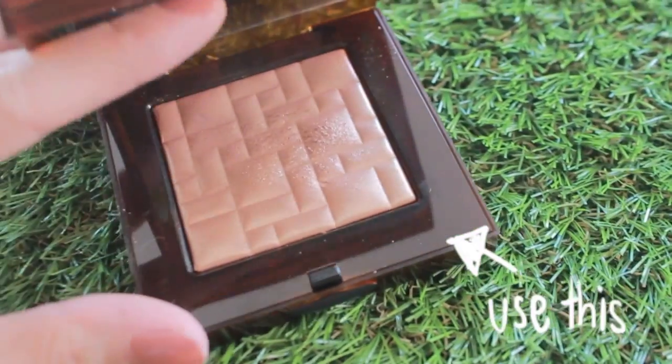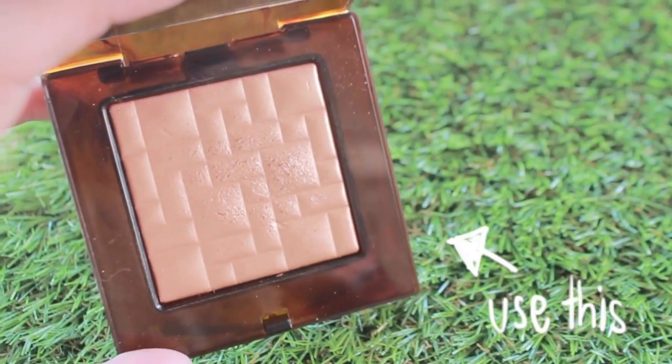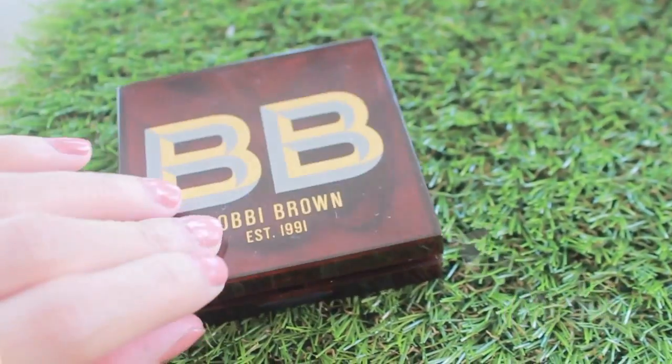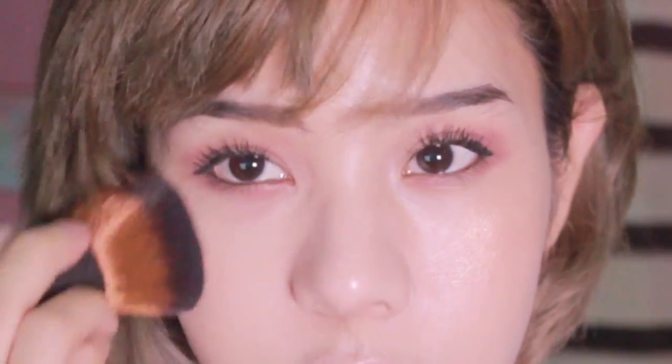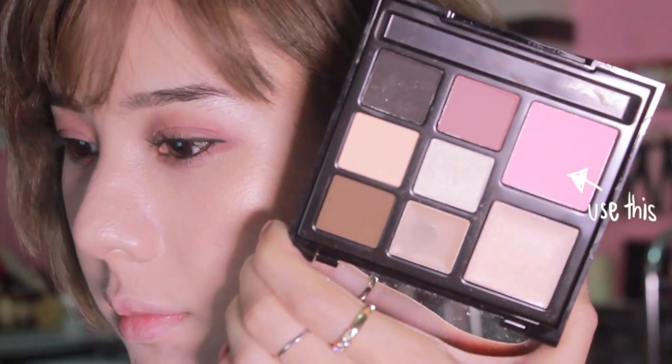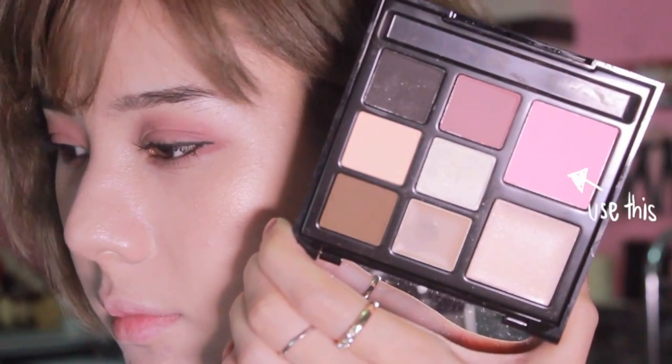This bronze palette is a limited edition from Bobbi Brown. I use it to create a shimmery glow on my cheekbone and also all over my face as you can see on the video. The blush color I use comes with the Illamasqua palette called Tremble.